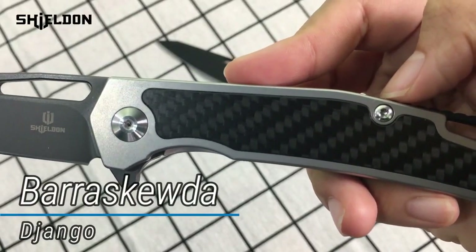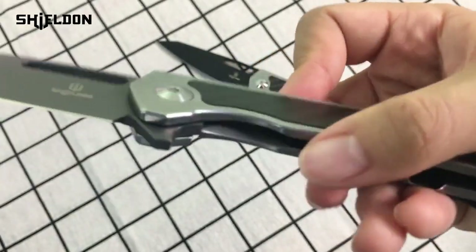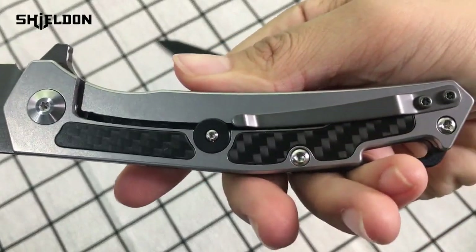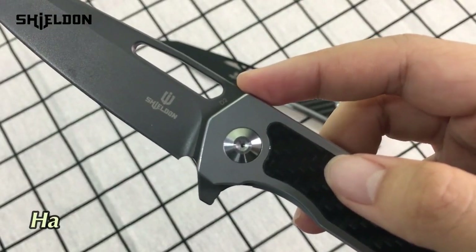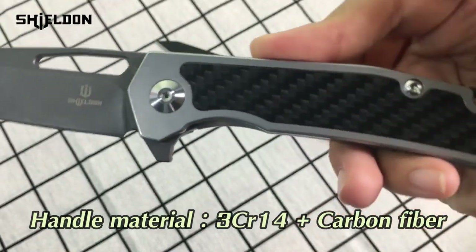Its name is Periscuda. It's designed by Django. It has a special and stylish appearance. Its blade material is detailed and its handle is made of 3CR14 plus carbon fiber.